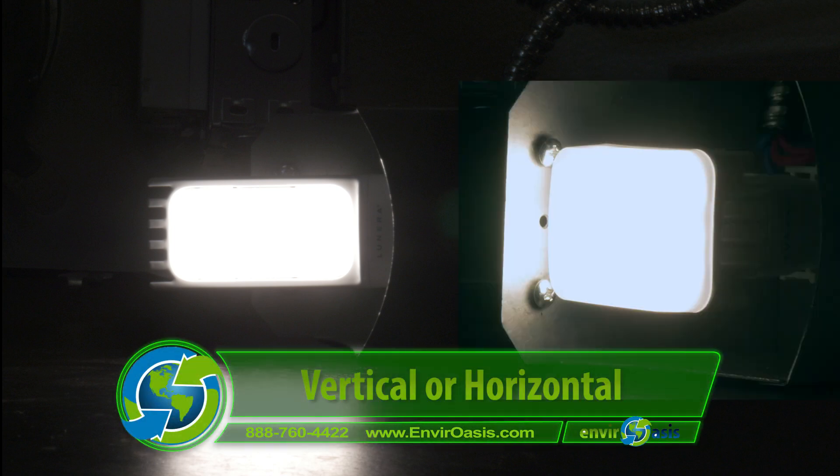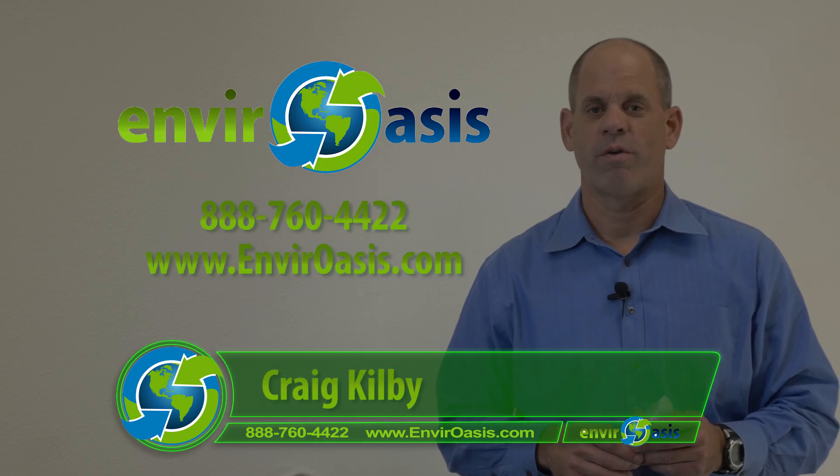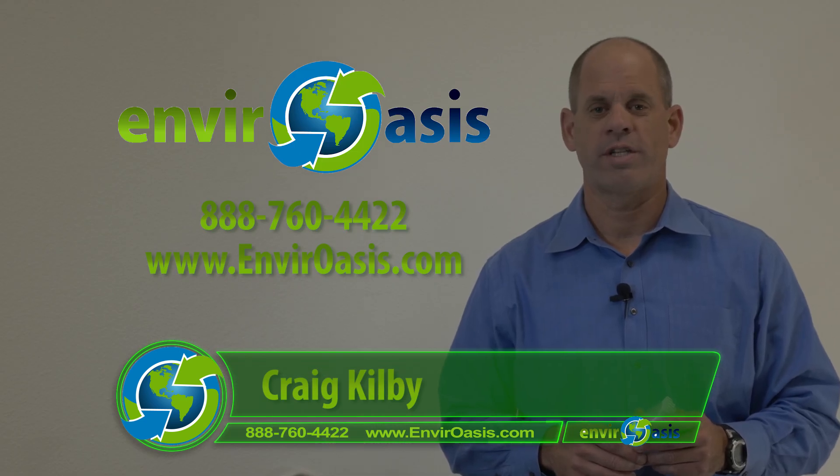The Helen lamp LED PL lamps are available in vertical or horizontal application, and thus will work with almost any CFL fixture. Please contact us for more information, pricing, or to order samples for your application. Thank you for watching and stay tuned for the next in our video series.